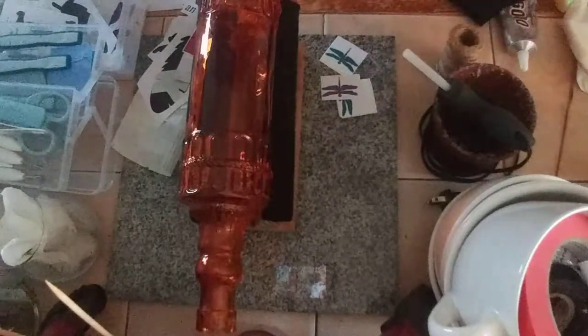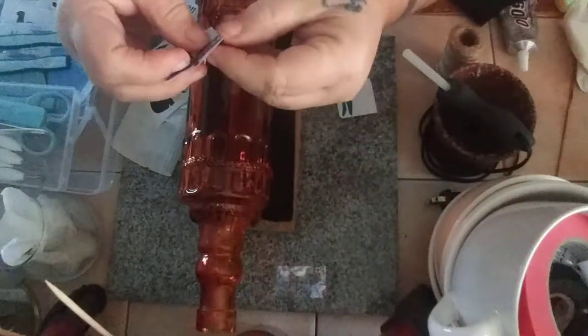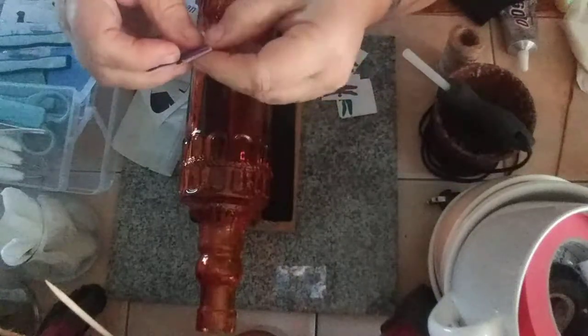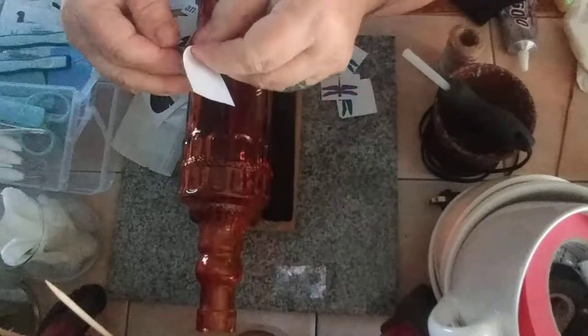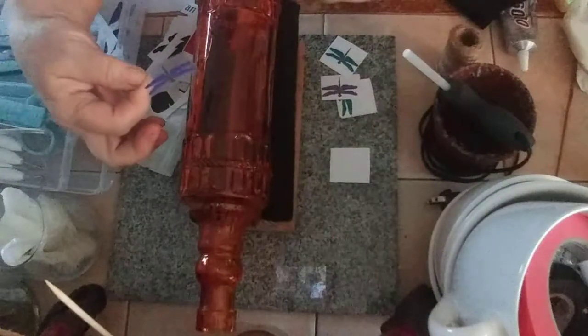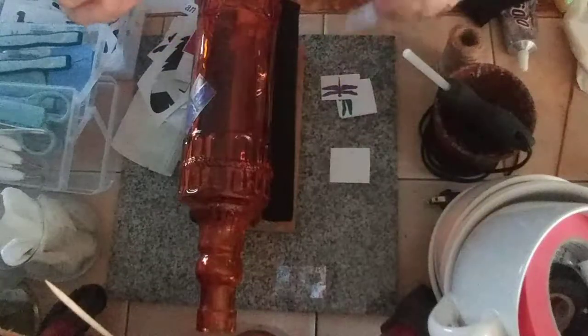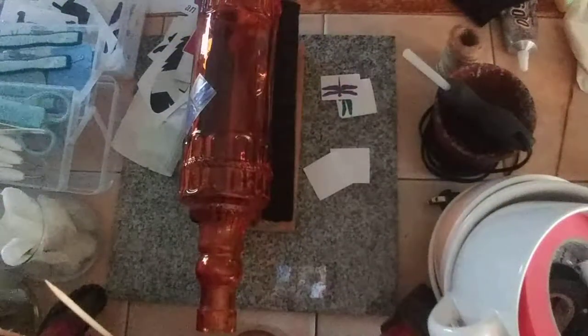I've already prepped these with a contact paper over the top of them. All I have to do is peel it back like that, take the white paper off, and it'll leave the decal on the contact paper. Then you just decide where you want to apply it — try not to touch where the decal is itself. I want to have them flying around, so I'll put one there. I'm going to put a couple more on and then go over it with my tool and press them into place.